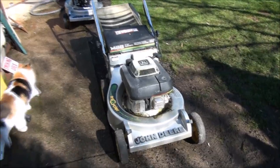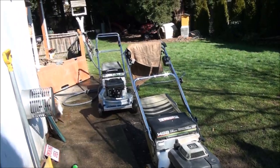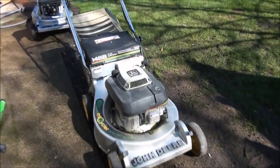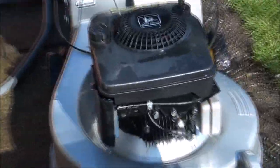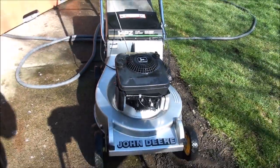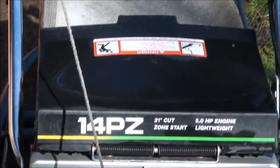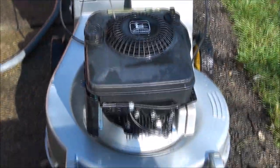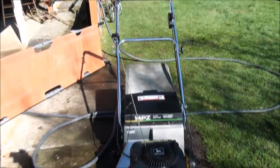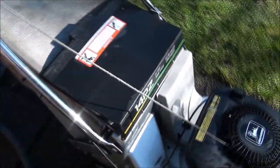Good morning world from Jeff's Little Engine Service. I have two more John Deere lawnmowers to fix here. I'm going to bypass the Kawasaki engine and go straight to the Briggs model because I like Briggs. This is a John Deere 14PZ, 5 horsepower Briggs & Stratton engine — not self-propelled, but it's lightweight and easy to push.